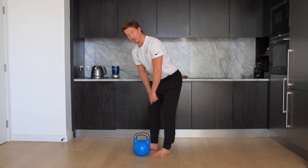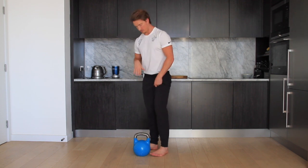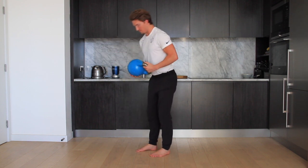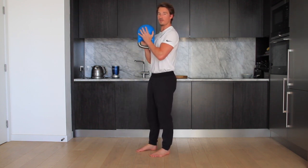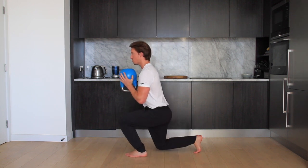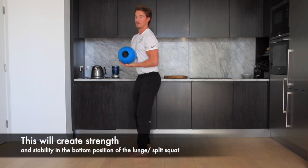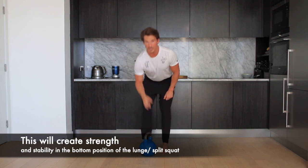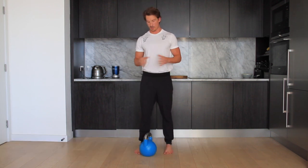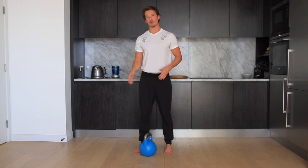For this one, we're just going to be using the kettlebell as our external resistance, which we're trying to resist against. Just bottoms up the kettlebell, come down into a split squat position, down to the bottom of your split squat, and just hold this position. Yielding isometrics are great for getting people into certain positions or patterns. If you can't feel a certain muscle or find trouble getting into a position, these are a great way to learn those positions.